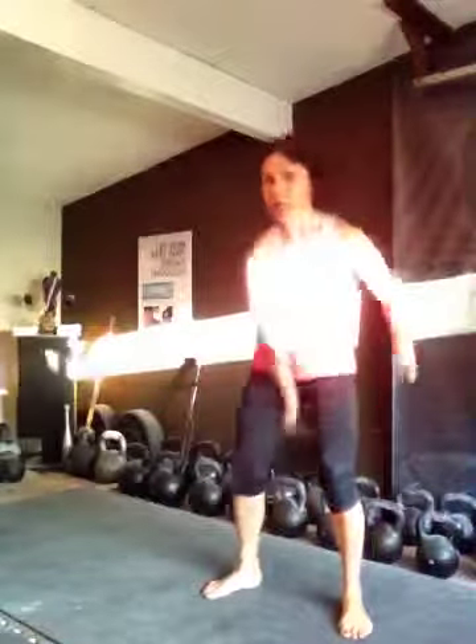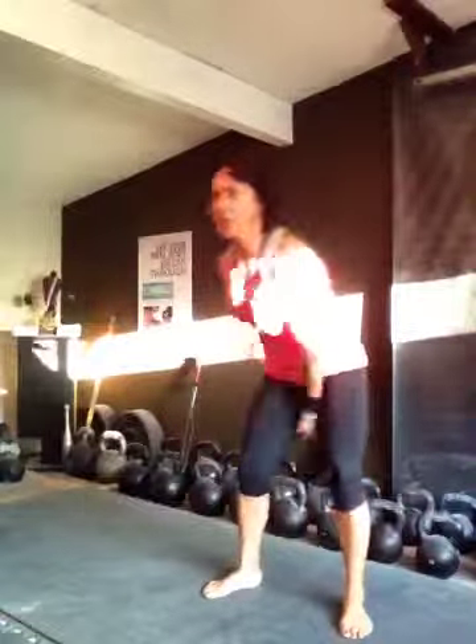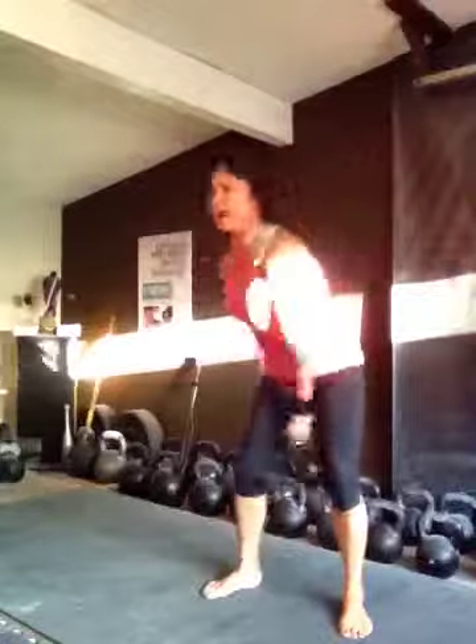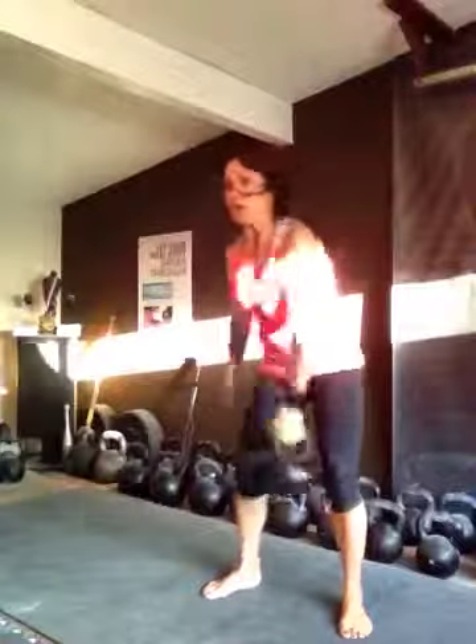One, two, three, four — switching on five. One, two, three, four — switching on five. One, two, three, four — switching on five. One, two, three, four — and we're done.